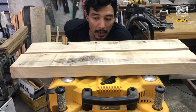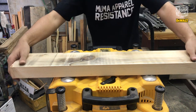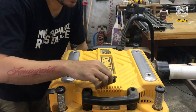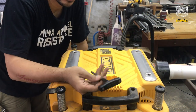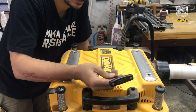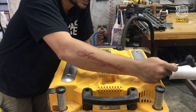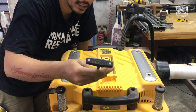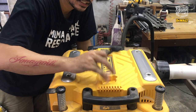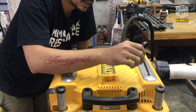Gampang banget, nggak perlu alat apa-apa. Karena thicknesser ini udah dilengkapin sama obeng pembukanya. Jadi untuk buka mata pisaunya, buka tutupan atasnya, itu hanya menggunakan obeng ini — dia udah satu paket. Ada di atas, di atasnya tuh, selalu ada pasti. Langsung aja kita buka ya, guys.